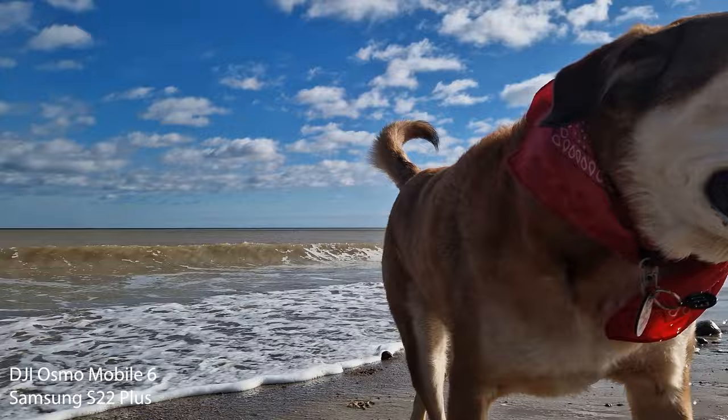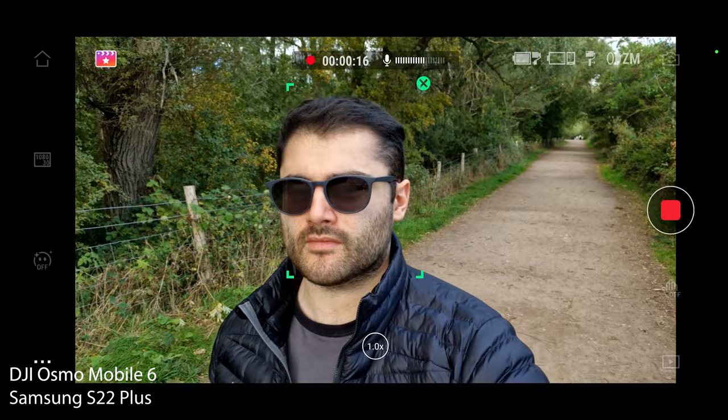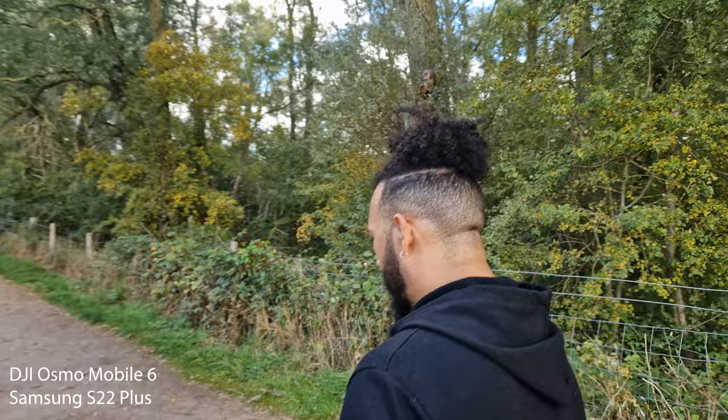All this product does is stabilize your mobile phone footage, but you also get some nice features on the app such as time lapse, hyperlapse, and active track — active track being particularly good if you're someone that likes to vlog with your phone. I just want to start this video by saying this is not going to be a full review; there are already tons of reviews on YouTube. I'll link a few good ones in the description. This is a video from someone who thought phone gimbals were completely unnecessary but has changed their mind.